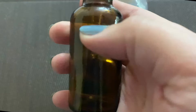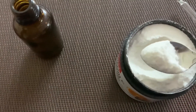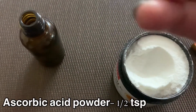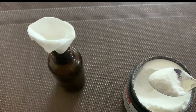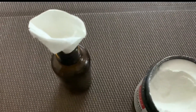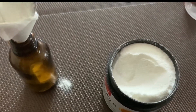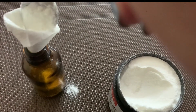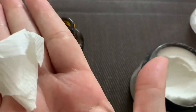Along with that I need an airtight, darker container bottle to store the serum in. I'll add half a teaspoon of this powder into the bottle. As a DIY tip, I've taken a tissue and made a cone of the paper to funnel the powder inside the bottle.